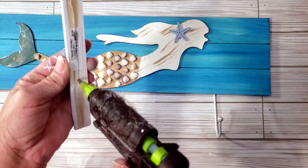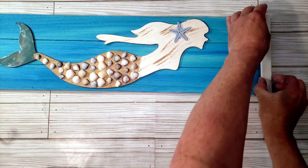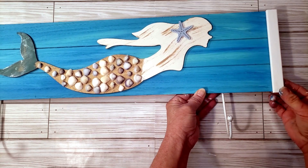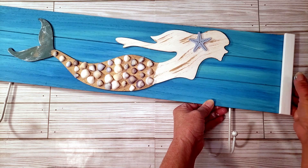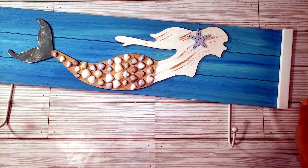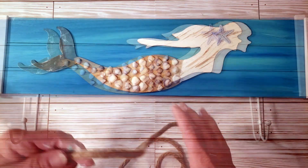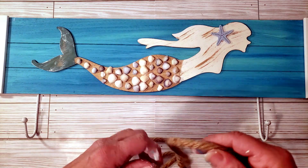Off camera I added a little white to the sign to look like white caps where the waves hit — I think this came out so stinking cute. I have a half bathroom downstairs all set up for beach nautical decor and it fits perfectly. To hang the sign I just grabbed some nautical rope and hot glued it to the back, and that's pretty much it. This is how it turned out.